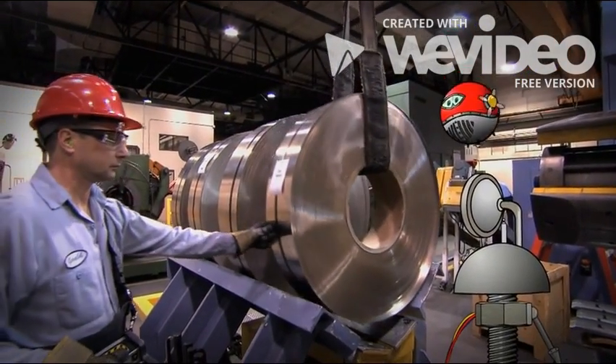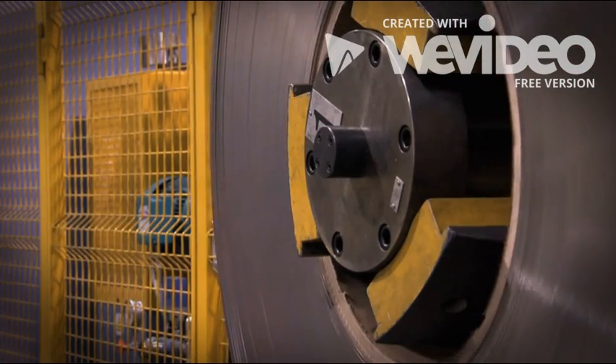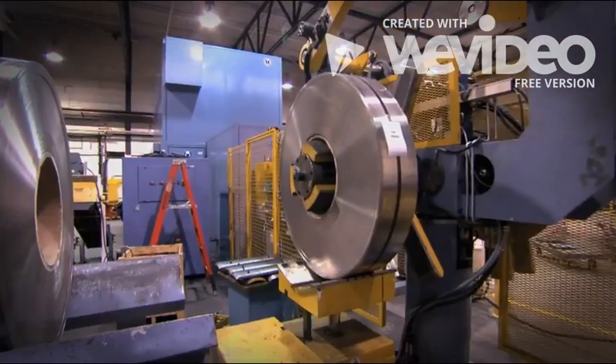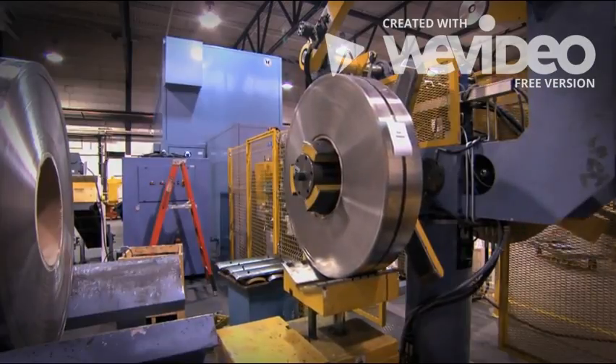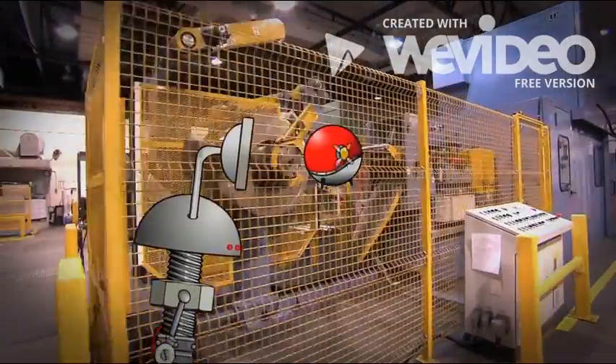I think we came to the right place! Look at that huge metal coil! I don't know how coins are made yet, but I bet it starts right around here. I love this place! It's like there's money in the air!